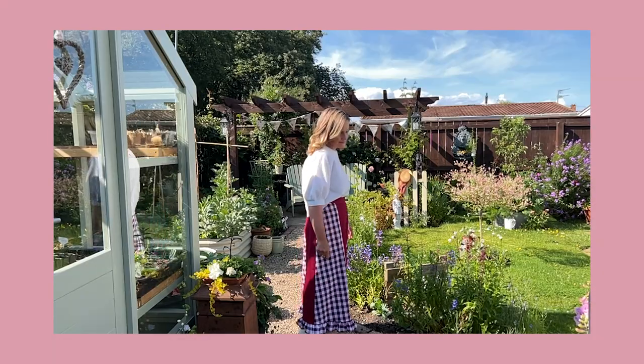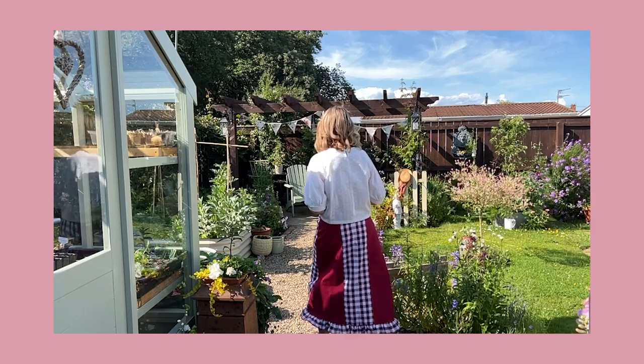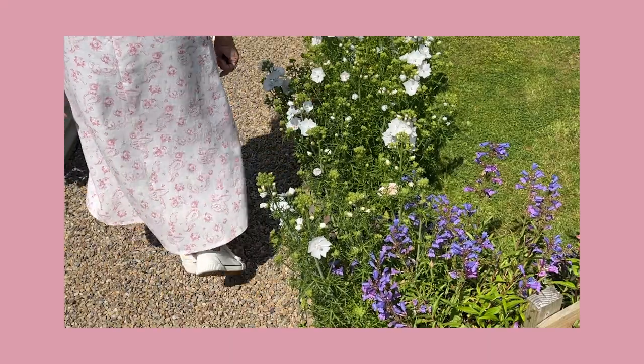That's it for today's tutorial — that's how to make the three options for the Sadie skirt. I hope you enjoy making yours; let me know in the comments which version you're making. I love to see what you've made, so don't forget to tag me on Instagram. I'll put the link for the pattern in the description below — download, select your size, print it off, and get sewing. Choose a style that suits you and show off your personality!